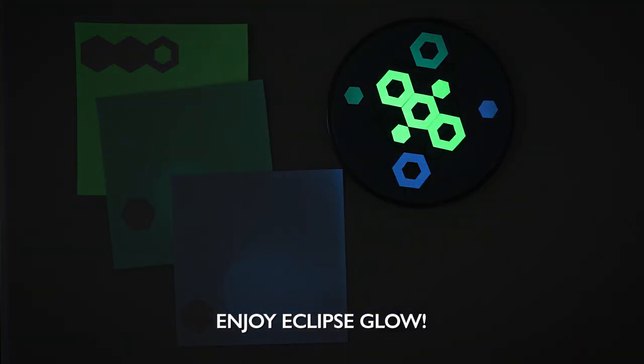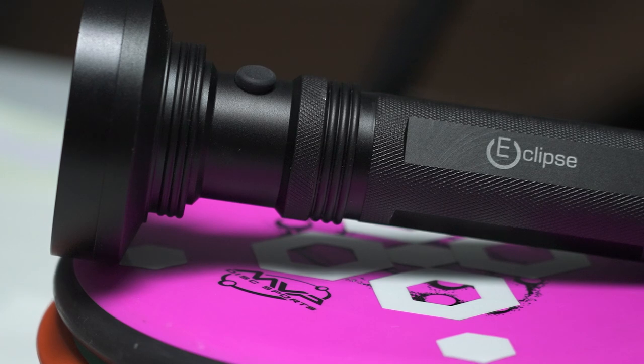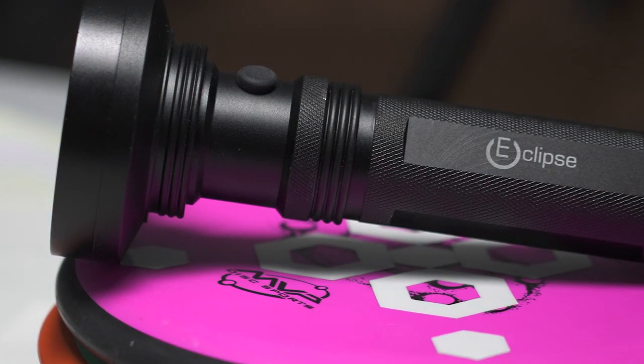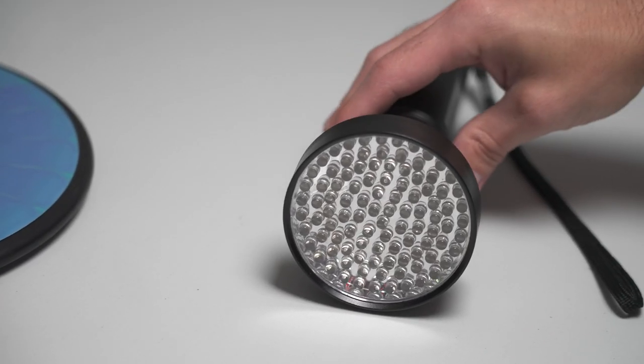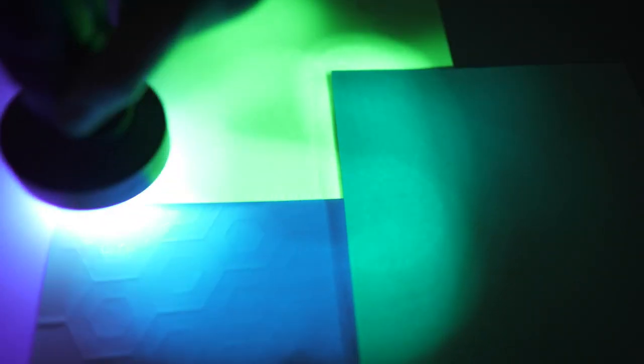Step 4: Enjoy Eclipse Glow. These stickers charge best with UV light. In this example, we are using a 100 LED UV flashlight for maximum glowing power. Remember, always be aware of your surroundings when playing disc golf at night.